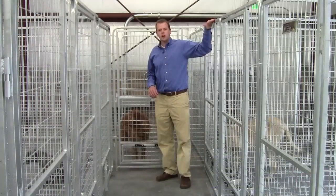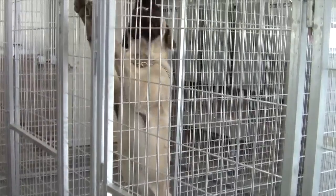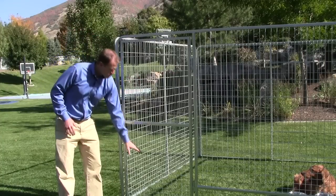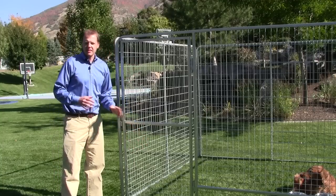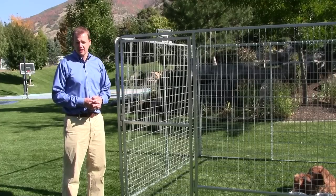They're a full six feet tall, large enough to hold even the largest dogs like this Mastiff here. It's also made out of 3/16ths progressive welded wire. It's progressive, starting at 2x2 here at the bottom, then it goes to 2x4 and 2x6. The smaller holes at the bottom are made that way to protect so smaller dogs and puppies can't get caught and can't get through.